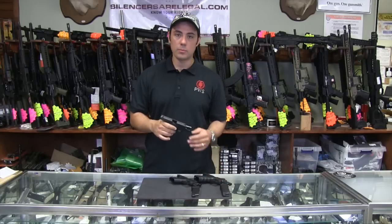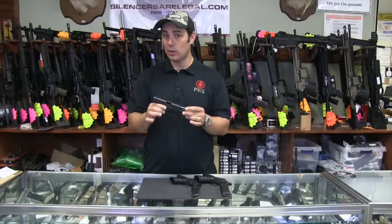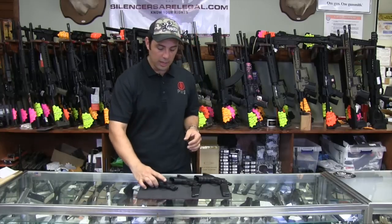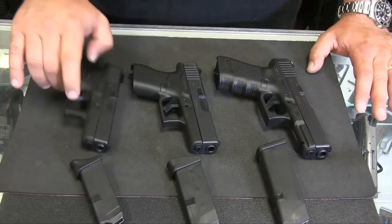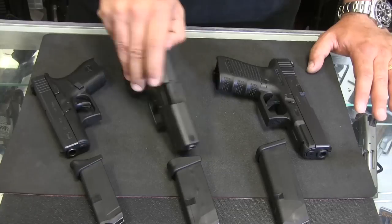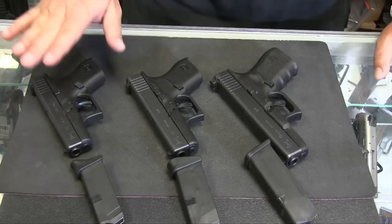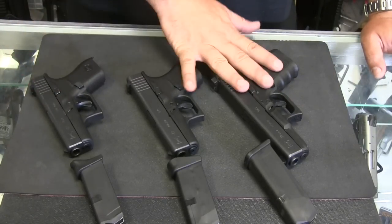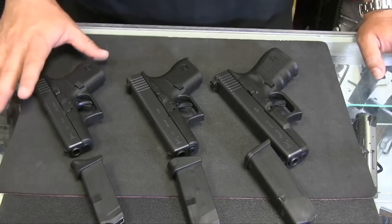It wasn't my everyday carry bread-and-butter self-defense pistol like my 19 is. If I'm going to holster up, I'm normally holstering with a 19. The 42 is very nice — lightweight, compact 380. What we have here: Glock 42, Glock 43, and your Glock 19. You have a 380 and 9 mils. So caliber-wise, there is a difference. Let's talk about that just for a second.